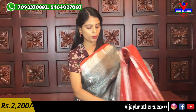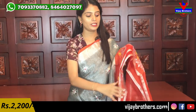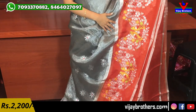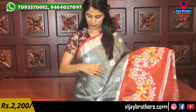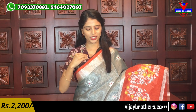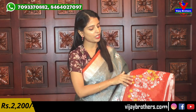The pallu has contrast — complete golden weaving. The blouse is a plain tissue blouse in a beautiful pattern. Same price ₹2,200. Next color — same variety, pink in a slightly different shade, peachish pink, with gray color combination. Pink and gray same creepers, silver tissue saree with a beautiful color combination.